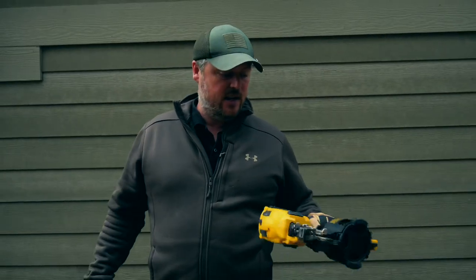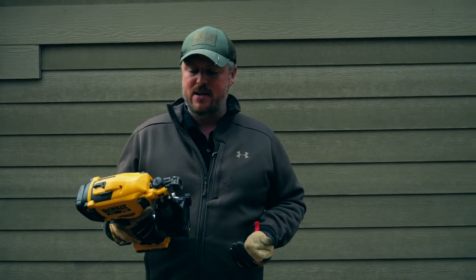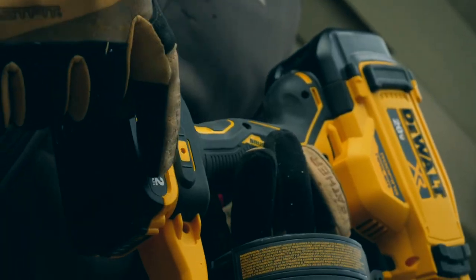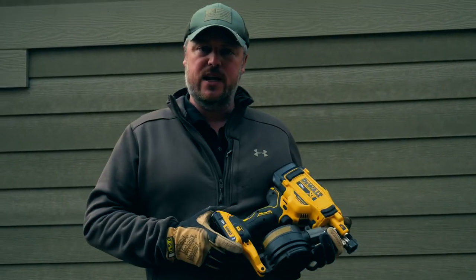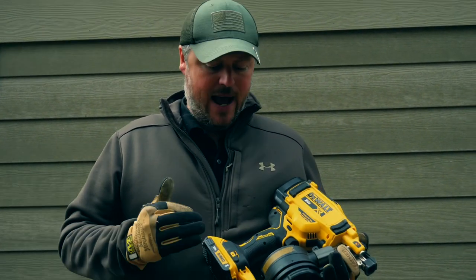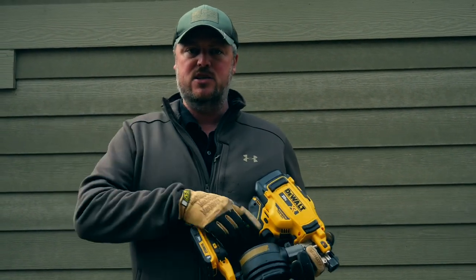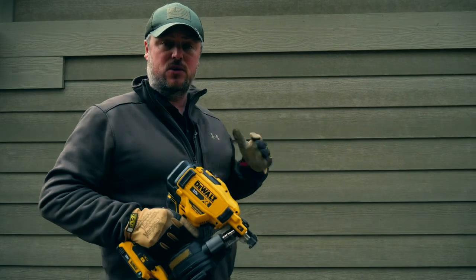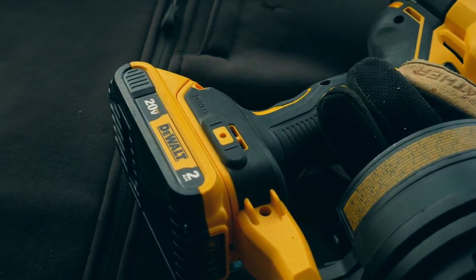I have to say I'm really impressed with this gun — it has installed all of our siding with ease. I would also use this on a roof. I know DeWalt says it may not be for roofing crews, but I feel like it would be fast enough. The included two amp-hour battery — DeWalt says you should get about 500 shots per charge. In a siding application driving into studs I'm probably getting between 350 and 400, since driving into studs uses a bit more energy, but I've been impressed with how well the two amp-hour battery performs.